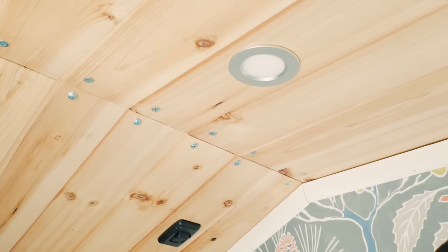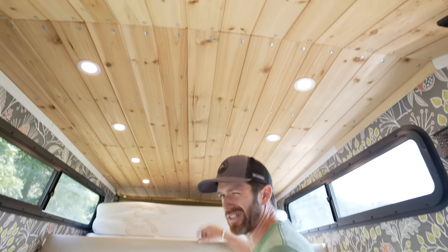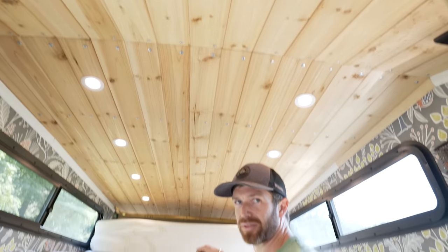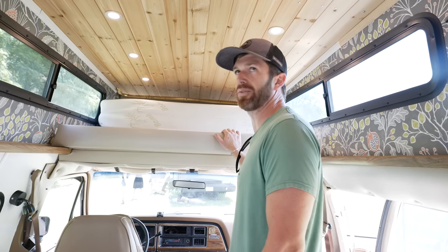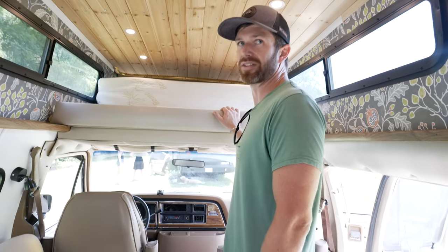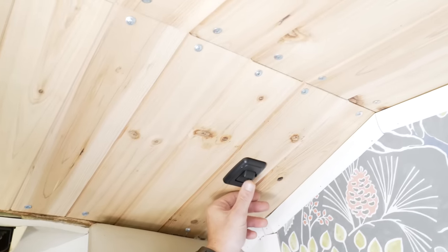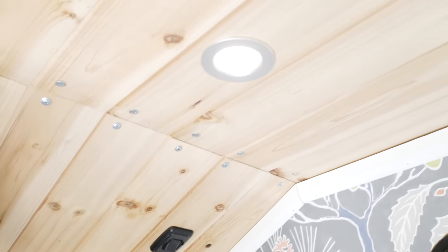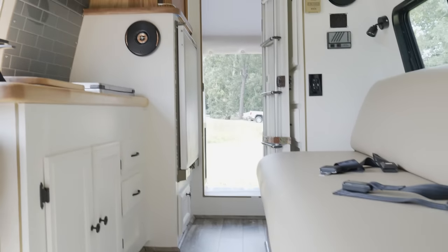We went with cedar planks for the ceiling just because it's supposed to be bug resistant — bugs really don't like cedar — and they don't have to be finished or messed with, and it was cost effective. The whole ceiling was like a hundred bucks or something like that. We installed modern LED puck lights to brighten it up in here because initially these vans are pretty dark. The layout in this van came just like this — this was the initial layout and we just pretty much freshened it up.